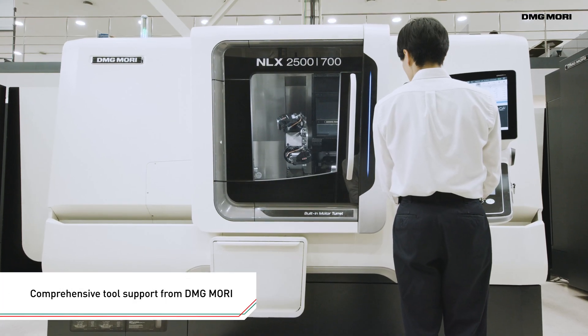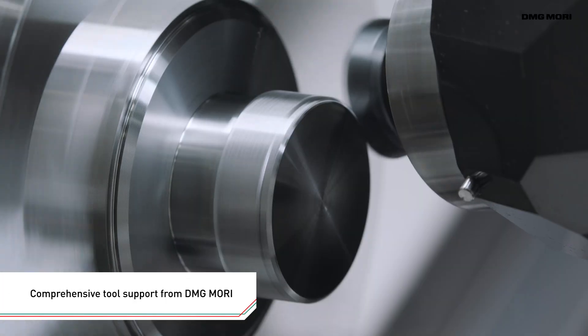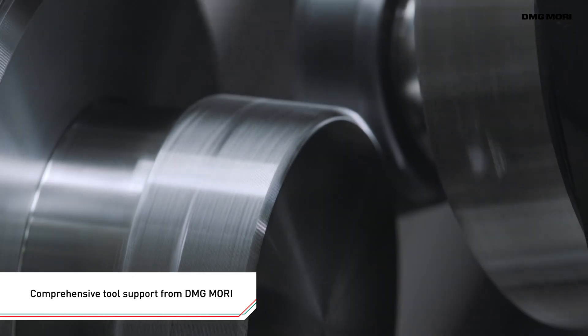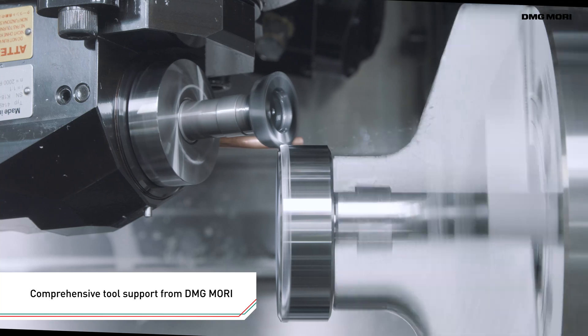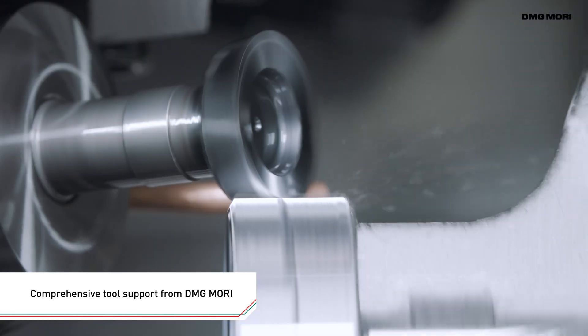As a one-stop solution provider, DMG Mori offers tooling solutions in cooperation with leading tool manufacturers in Japan and Europe to support selection of the most suitable tool for gear production.